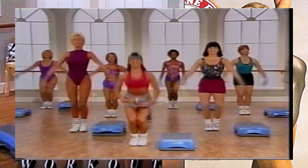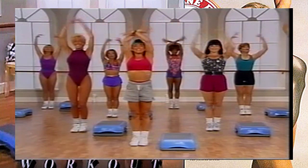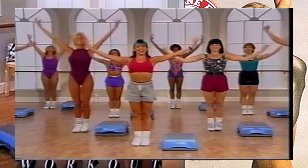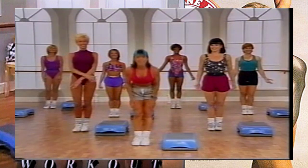Very nice - take a deep breath in, exhale, again, deep breath, exhale. Great workout, we'll see you next time.